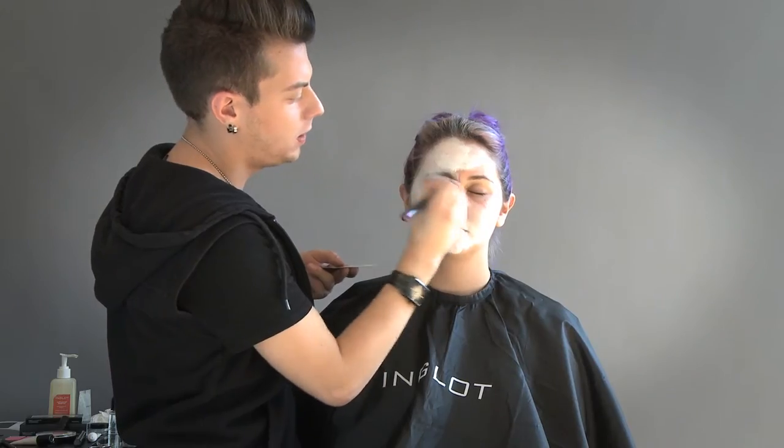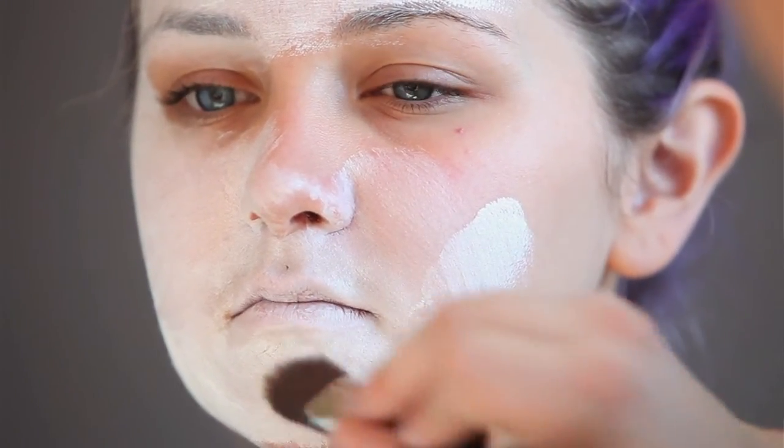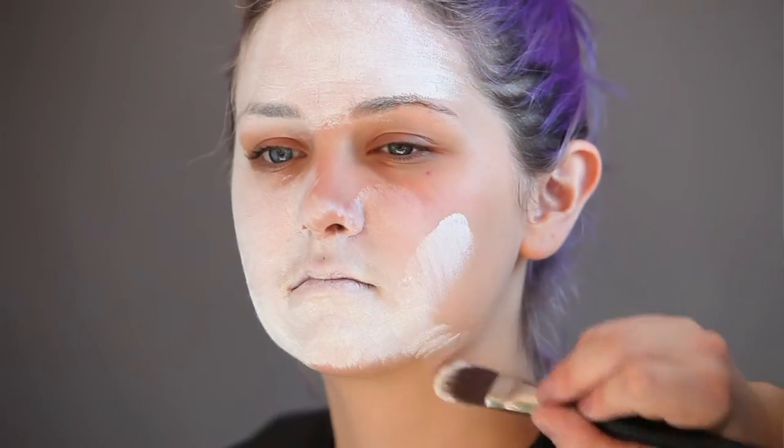If you want to really get it in the skin, brush against the eyebrows. Apply it just under her jawline — we're not going any further than her jawline and then we'll just drag it out a little bit down her neck.